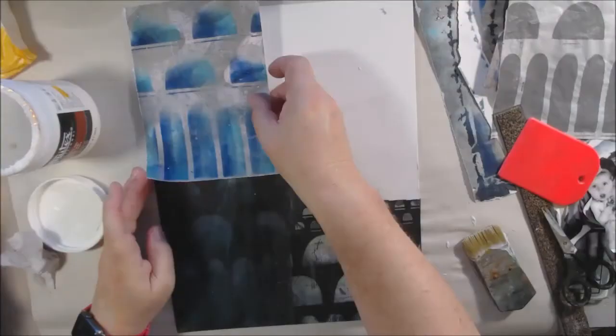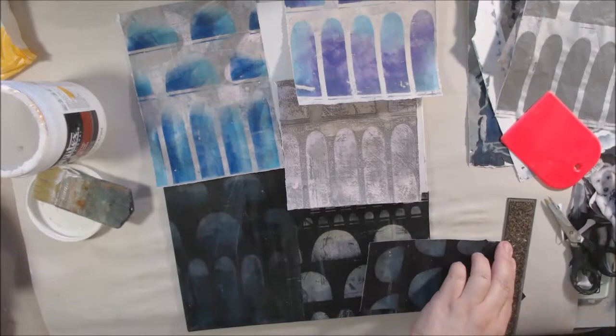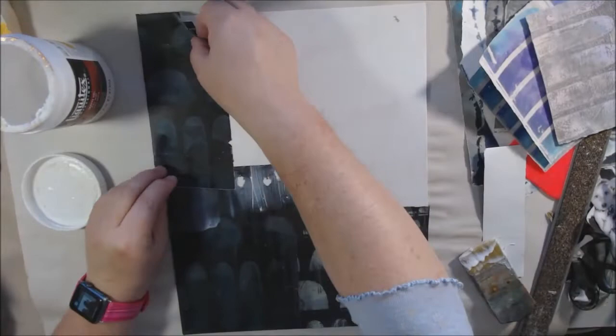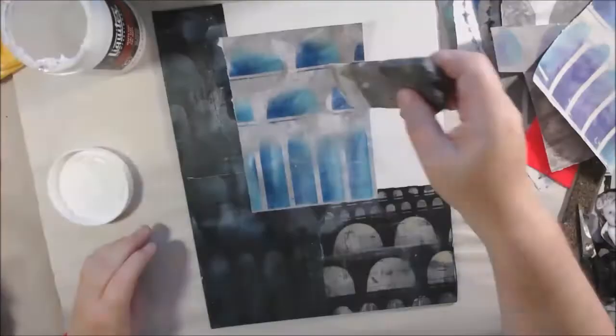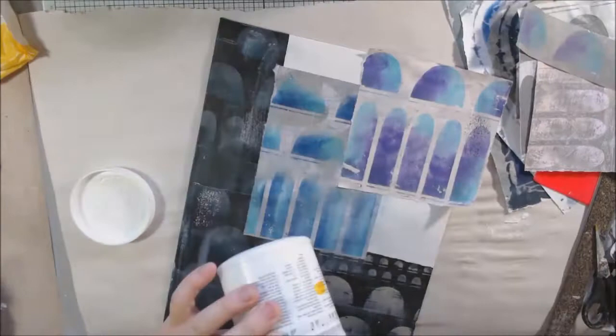I'm picking out pieces based on how dark they are, their color, and their tonality. I'm using Lecotex matte gel medium, spritzing the back of the paper and applying medium to both the back of the paper and the canvas panel — an 11x14 flat back canvas panel from Hobby Lobby, Master's Touch brand. I use a scraper tool to smooth down the collage paper so there are no bubbles, bumps, or creases, and a distressed collage brush to press down the paper and ensure good adhesion.